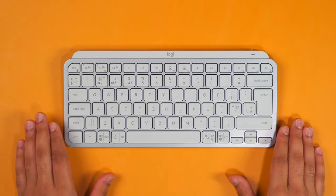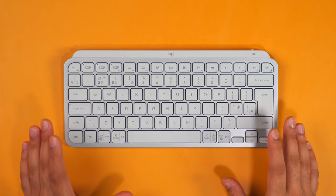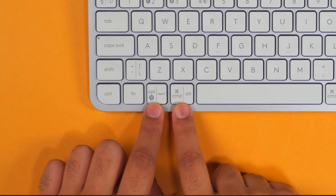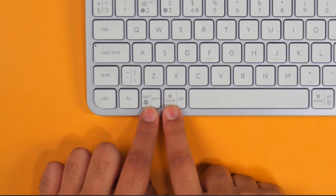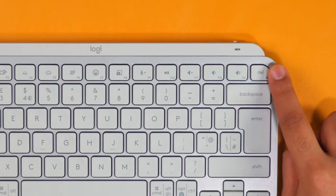The MX Keys Mini comes in two versions: a normal version and a Mac version. The Mac version basically doesn't show the split views like you see here for the Windows keys, and the normal version doesn't have the Do Not Disturb function — which is compatible with Mac — on the delete key.